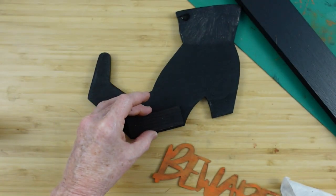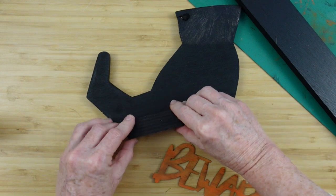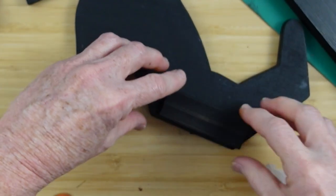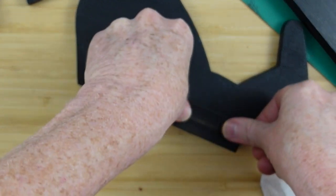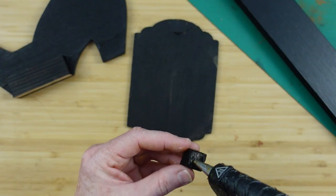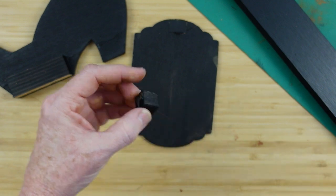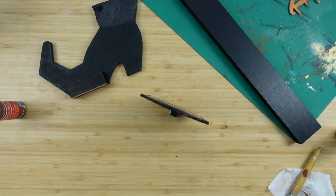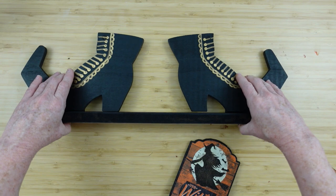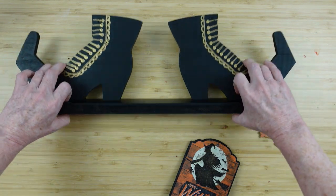I colored my blocks black and we're just going to add those to the back of the boot so it has a better base to hold down to that sign that's going to be on the bottom — our main base. Then a little block here because we don't want that showing through — we want it to look like it's floating there. And it stands up, and it's wonderful. Perfection.